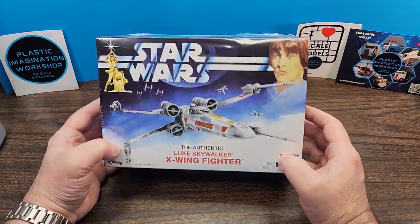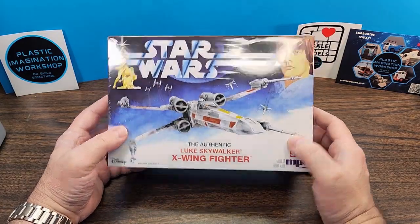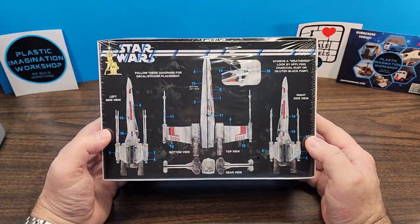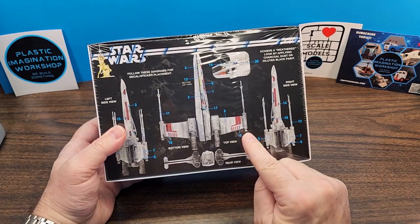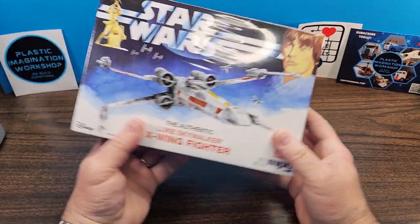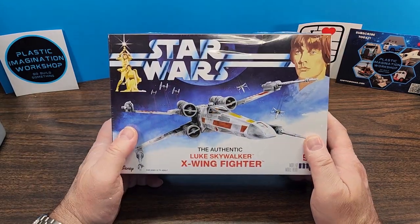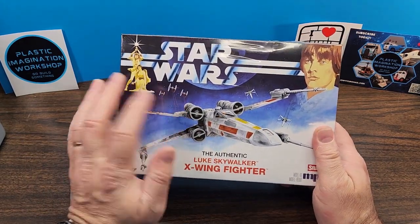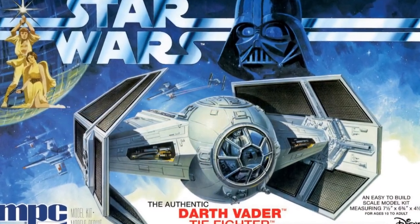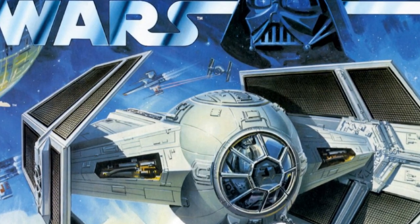I picked up this kit last year around Christmas time. It was one of the Walmart sale items that I found, and I remember building Luke Skywalker's X-Wing back when I was a kid — the original one. I believe this is a different, smaller scale than the one released back in the 70s, so I'm hopeful that MPC will re-release that one as a glue-together kit. I also have Darth Vader's TIE Fighter that Round 2 recently re-released with some new parts, and I'm looking forward to that one, but I wanted to do this one first.